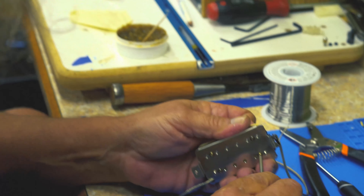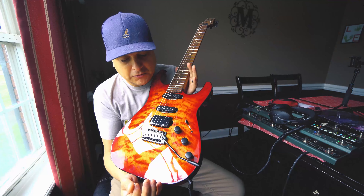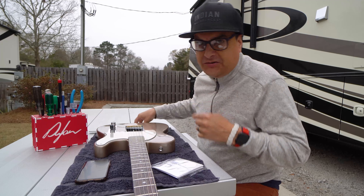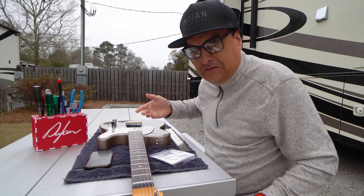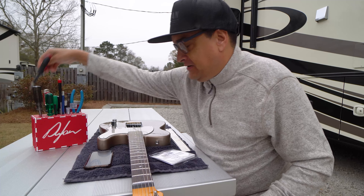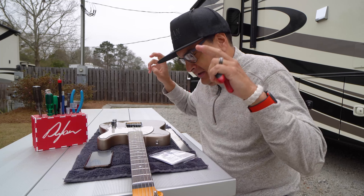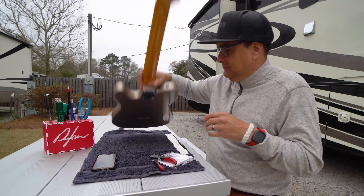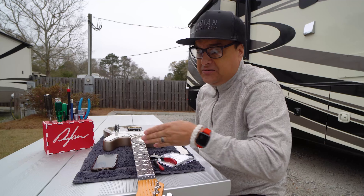Today on Dylan Talks Tone, we're going to bust another myth about how you're supposed to change strings. We're going to try to knock this out before it starts raining too much. People always say — have you ever seen that video where I'm about to take the strings off the guitar and I just pop the strings off — and people say you're shocking the neck or whatever. Guess what? I asked the neck and it doesn't care.